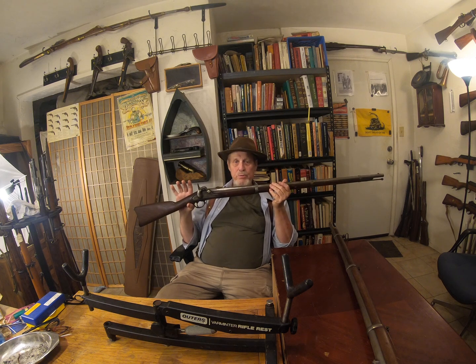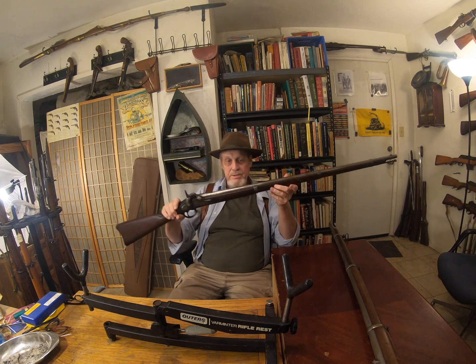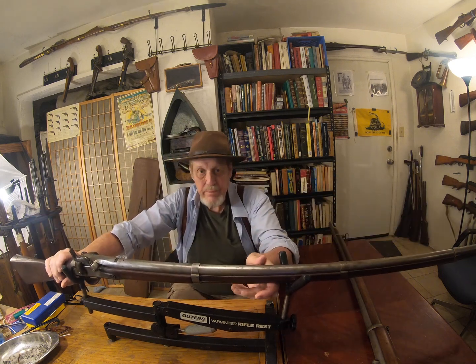I have no idea what troop had it before that, but this is 1863, so it's right in the heat of battle.